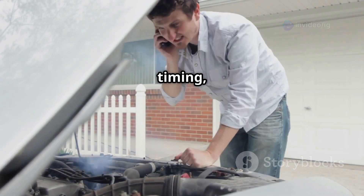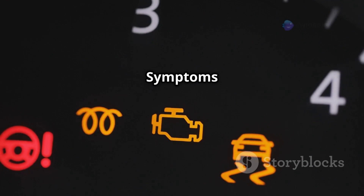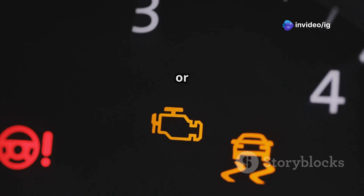This can throw off engine timing, leading to poor exhaust flow and decreased performance. Symptoms of P0085 include: check engine light on, loss of power or sluggish acceleration, engine misfires or rough idle, and increased fuel consumption.